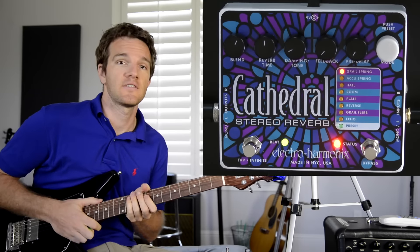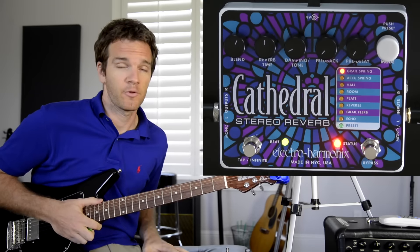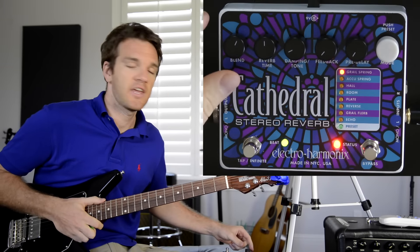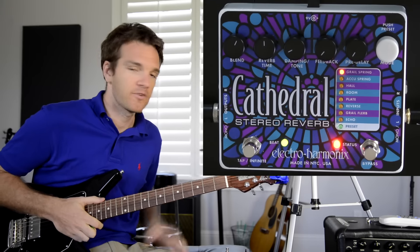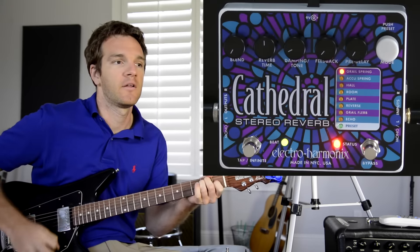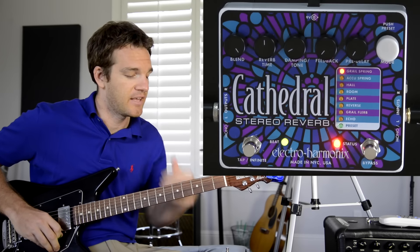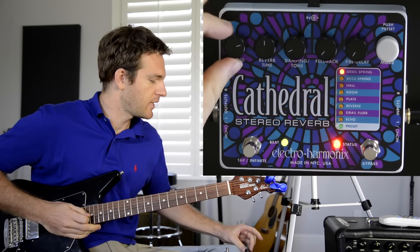The first mode is Grail Spring, which is the spring reverb from the Holy Grail pedal — another really popular pedal that Electro-Harmonix makes. With feedback and pre-delay all the way off, you're essentially getting a Holy Grail pedal. The blend knob is straightforward: all the way off and you only hear the dry signal through the amp; all the way up and you're only hearing the reverb, not what you're playing.